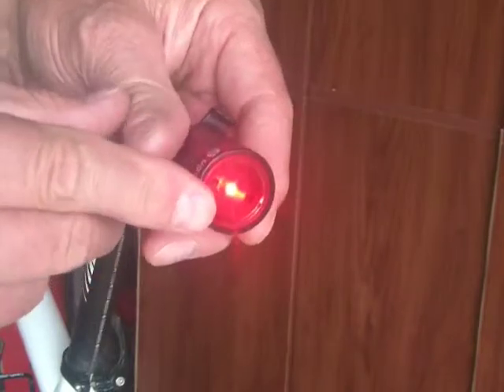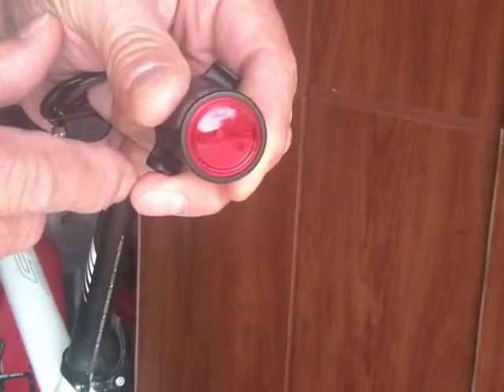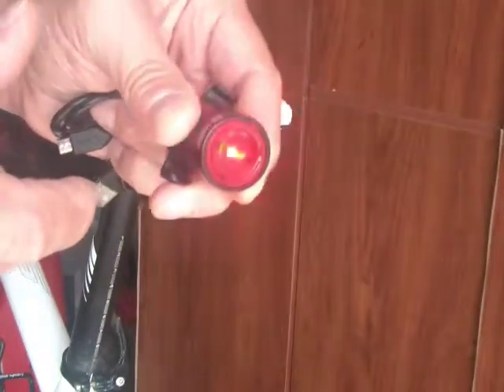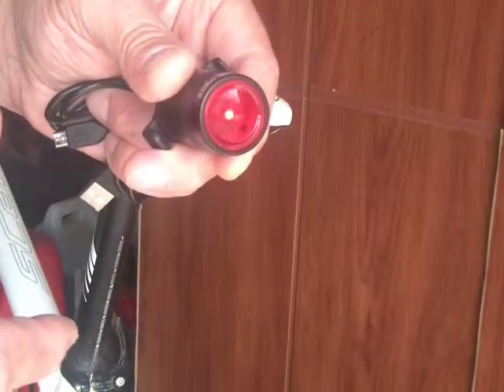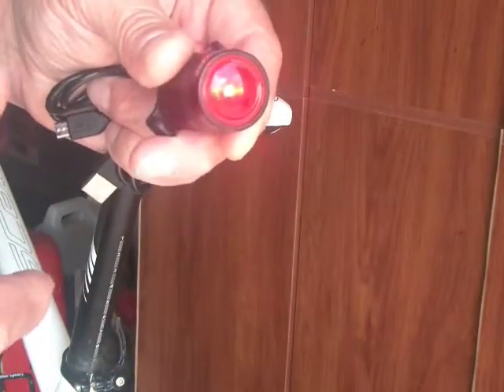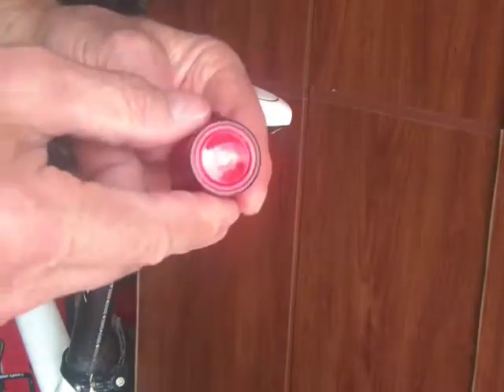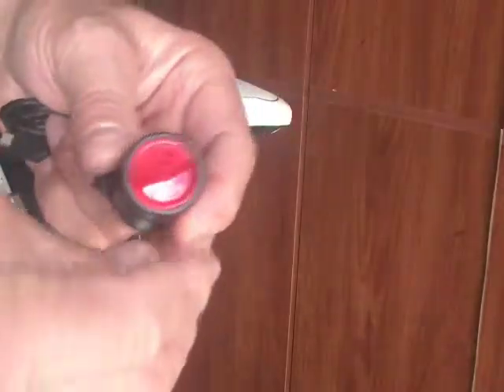When you first turn it on, it's on steady mode. Another press turns it into a slow flash. A third press puts it into a fast flash. And then another press puts it into eco mode, where it's more of a pulsing on and off. It's 12 lumens. To turn it off, you just press and hold for a couple seconds and it goes off.